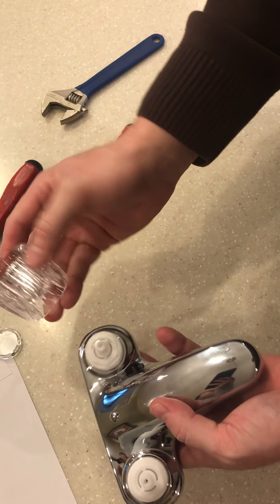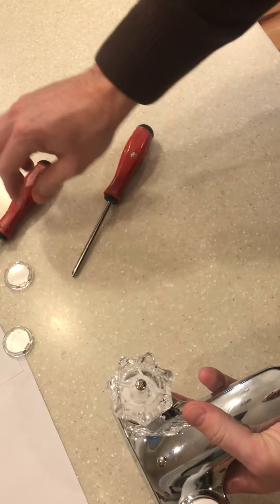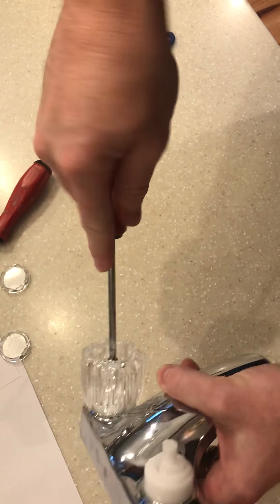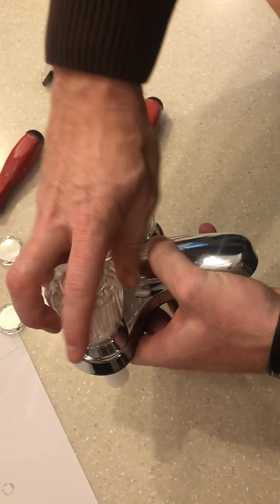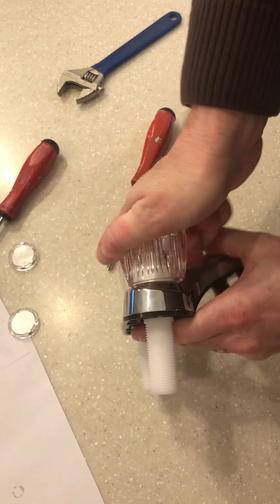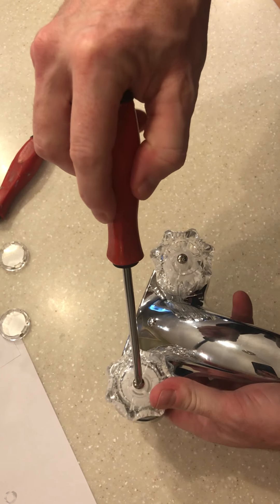Now we'll take our knobs and place those back on. Tighten it down. Same thing with the other side — make sure that we get it lined up. Tighten down the screw.